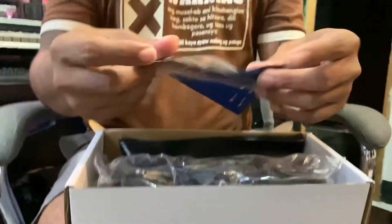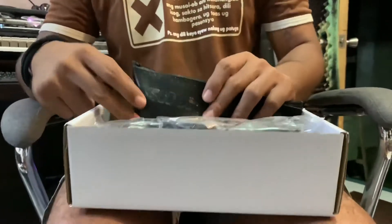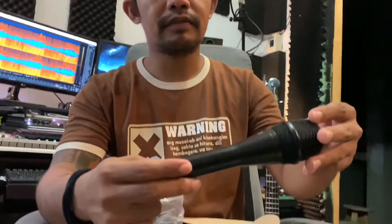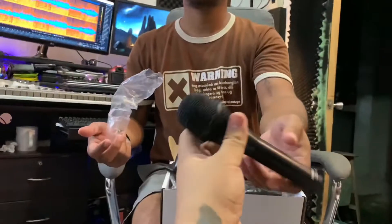So we have the manual, and then there's a case. Inside the case there's a cellophane with the microphone. The microphone is made of metal — I think it's alloy. I think it's about 100 to 200 grams.